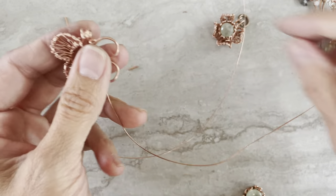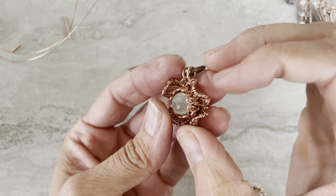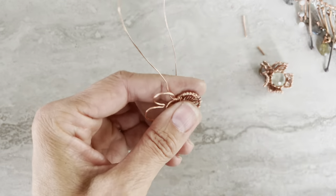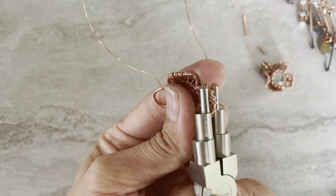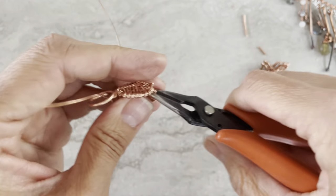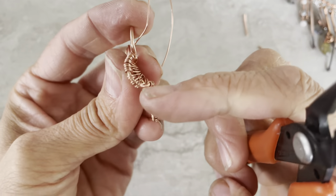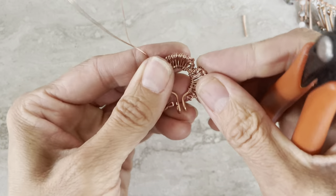After everything is done, try to manipulate the petals — push everything together. You can see how it gets a sort of 3D shape. I first mold each individual petal inside so it has this shape, and then I play with it a little more to make it a complete flower shape. So it will look like this — just play with it and make it the flower.